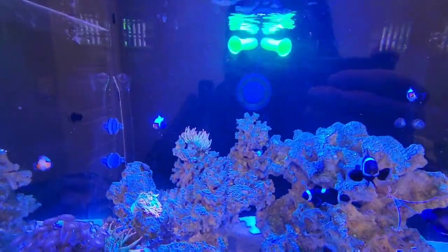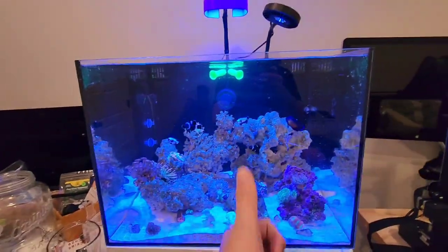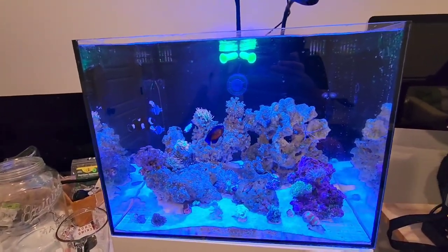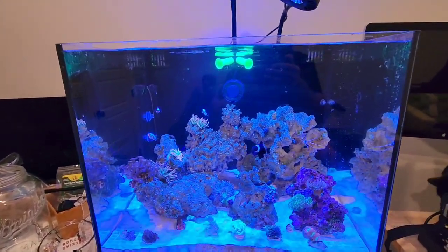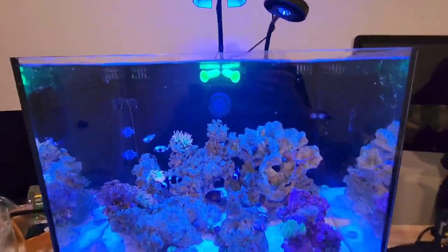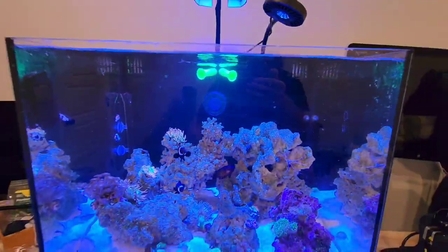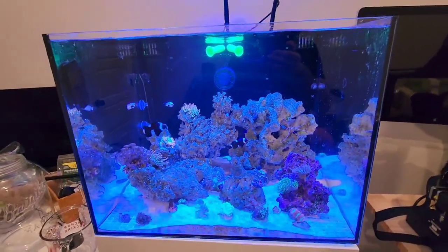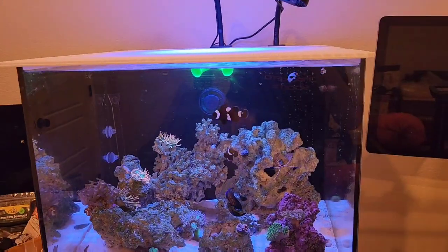I can move these flow heads around to get flow in better directions. Overall it's a solid print — I know I can get it so there isn't stringing in the finished product. I can get one going straight and one going sideways for some random directional flow. I'm excited about this one.